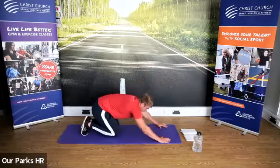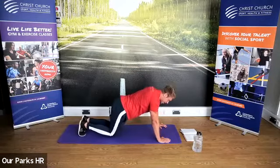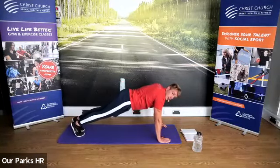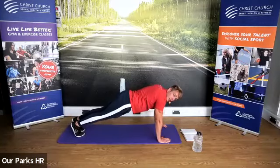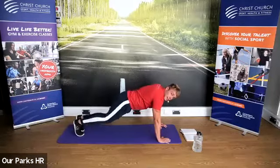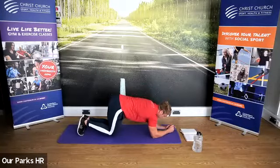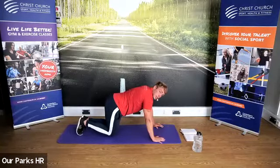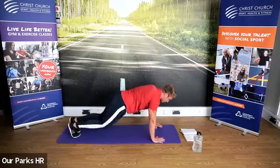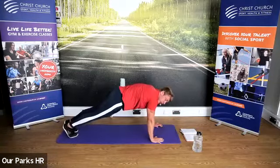When you've done five on each side, come back to that nice strong press-up position — either on the knees or up, core tight. Next, what we're going to do, either on the knees or up, is go down into a plank position and then come back up into a press-up position. So down into a plank, back up into a press-up. We're going to do five in total.